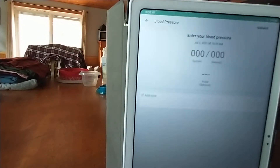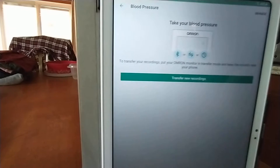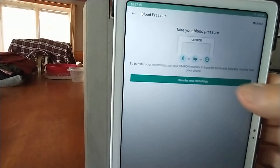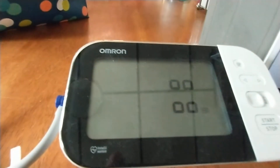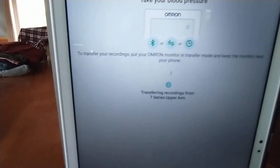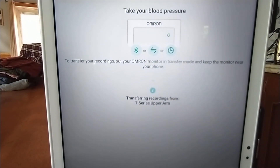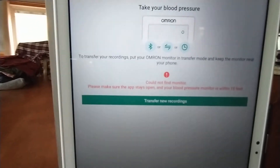So we go back to the original screen, where I want to transfer blood pressure readings from the monitor to the phone. You now hit 'Add Blood Pressure,' then 'Transfer New Recordings.' So watch what happens — this is the state of the blood pressure monitor. Watch the message that comes up: 'Could not find monitor.' So how do I transfer my readings?